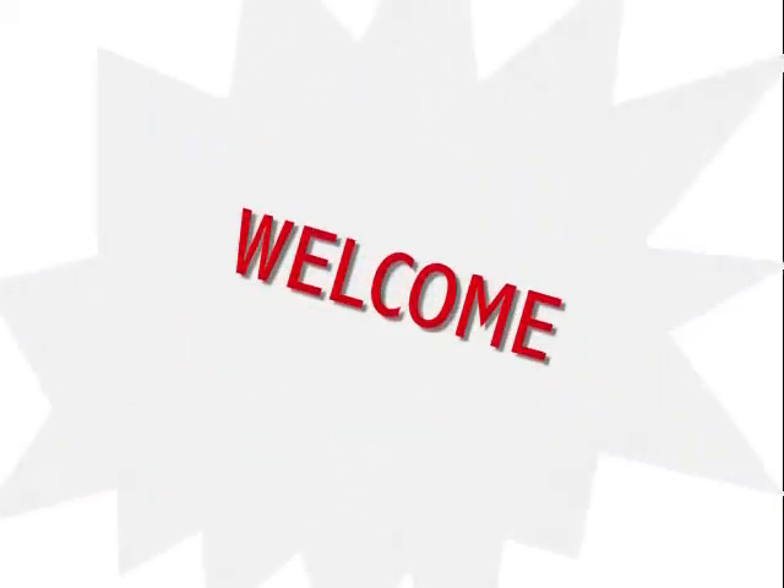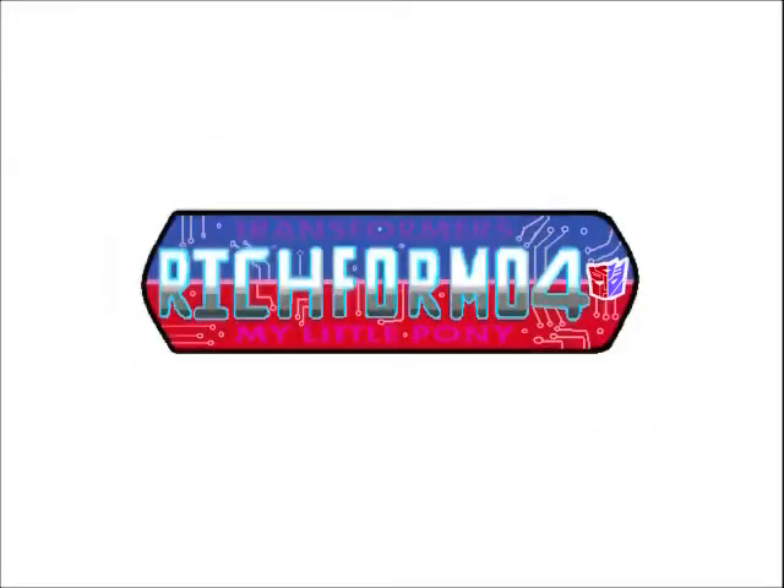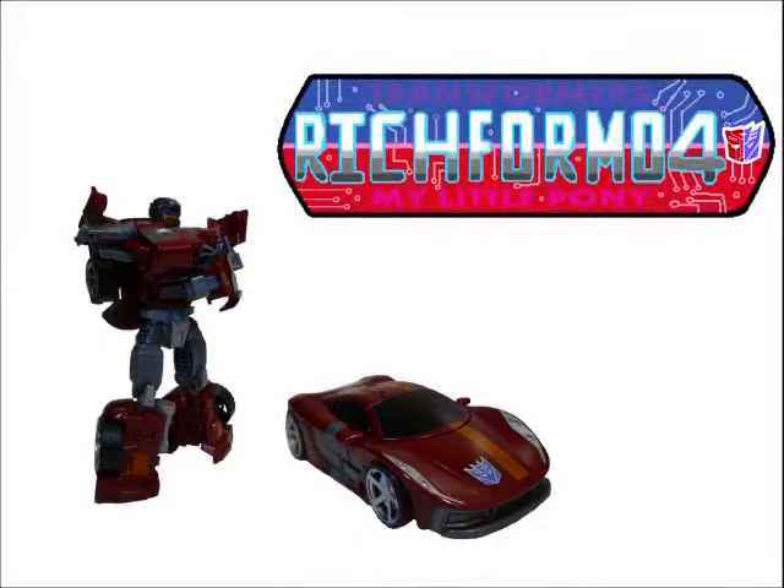Welcome to my instruction review video, where my Transformers reviews and instruction videos are all combined. Now I'll be able to speak freely as you watch me transforming the figurines. Let's get to it.